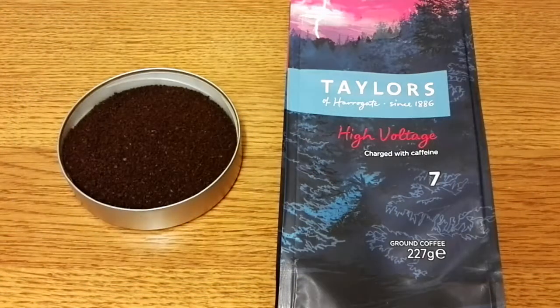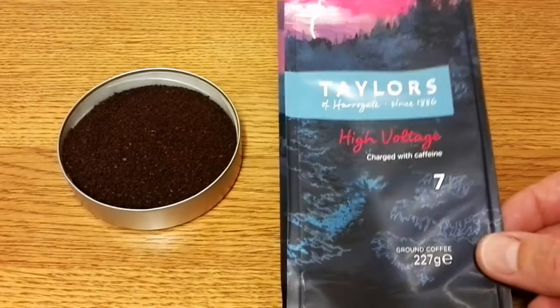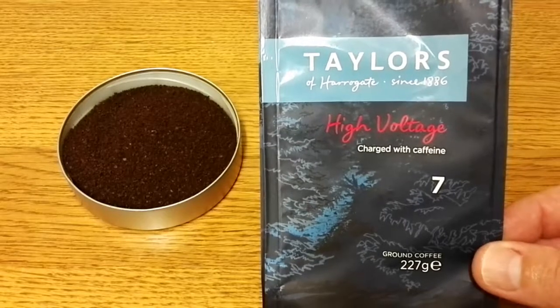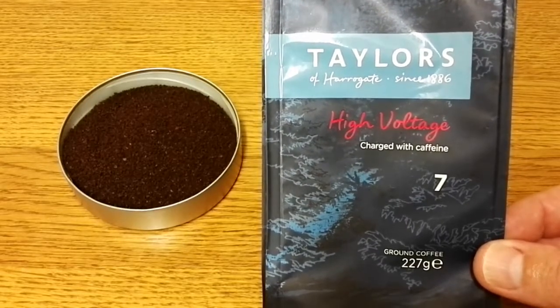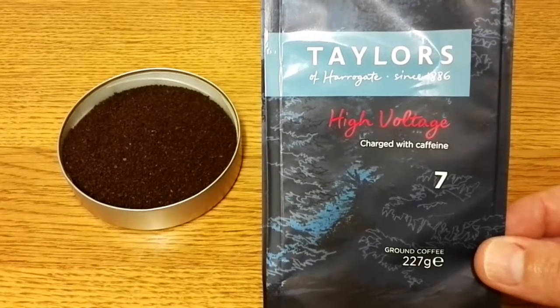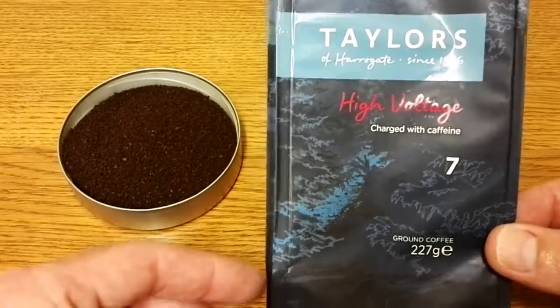Hello friends, this is DMC and this is my quick review of Taylors of Harrogate High Voltage Ground Coffee. If we take a look at the front of the pack, it says 'charged with caffeine' and this is a number 7 strength. I've never tried the 7 strength before — I don't even think I've tried the 6 strength coffee.